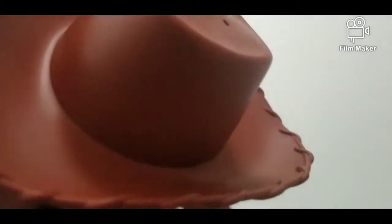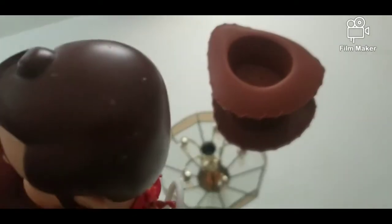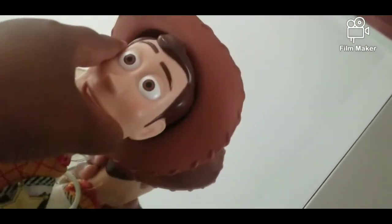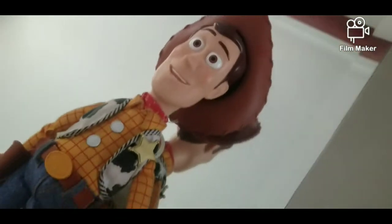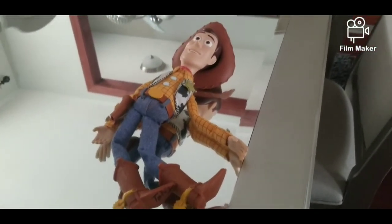This used to be a soft and huggable plush Woody hat. Here's the Woody doll, and there is the Woody doll. Bye bye.